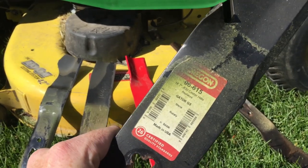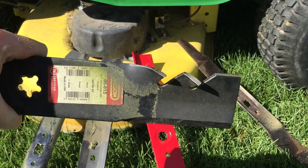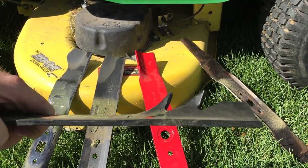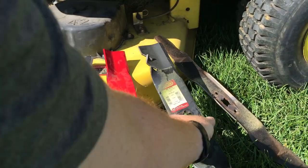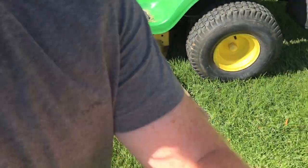This is my absolute favorite — they call this a gator blade, also called a rotary blade. This is actually called a gator G3. It's got these gnarly teeth that are really going to disintegrate the mulch into more of a dust, and that's where we want to see it — that's how it'll break down.